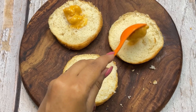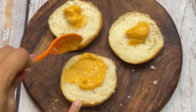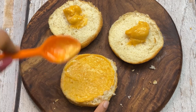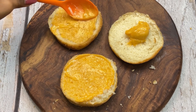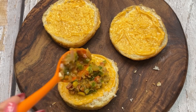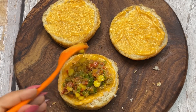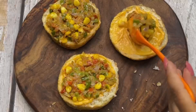Spread it well. If you want, you can add cherry chutney — it also gives a good taste. We will spread it equally on the tawa burger, then add the stuffing. This is an authentic Mumbai style burger.